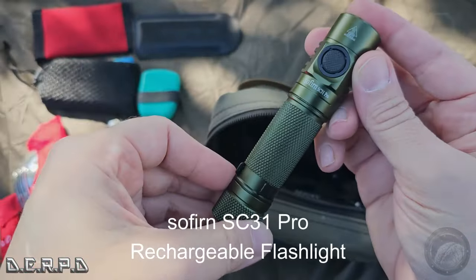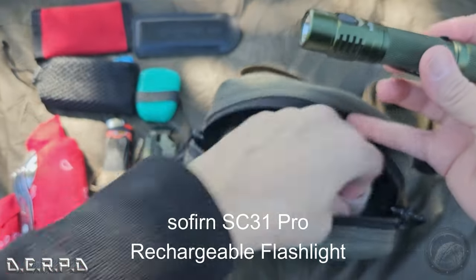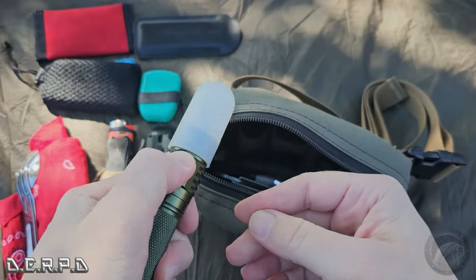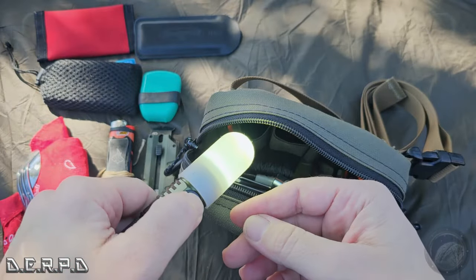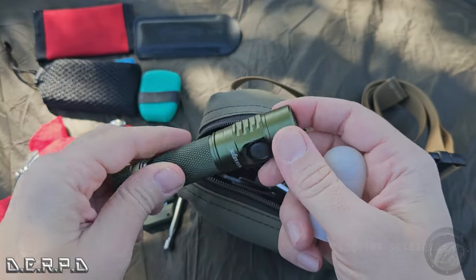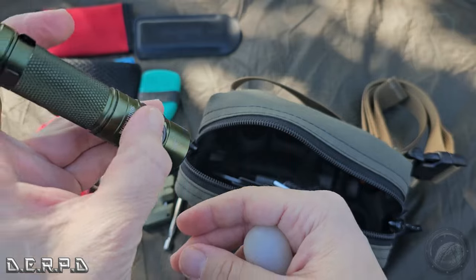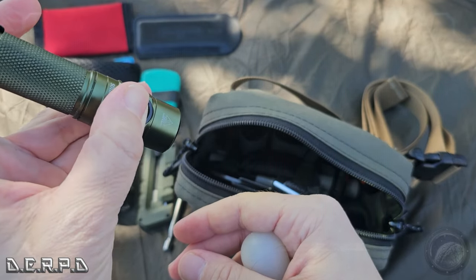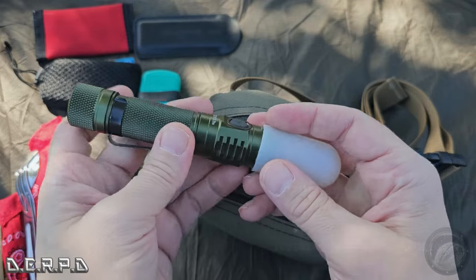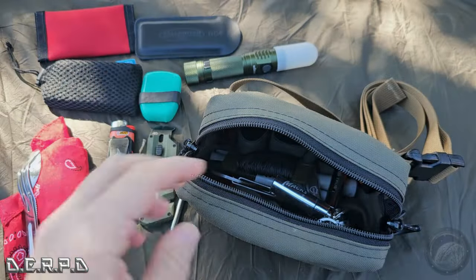I have my Sofirn SC1 Pro — showed you this in the last video as well — along with its diffuser tip, which makes a nice lantern. It has an SOS mode and a strobe mode — I think three different modes total. It's a very good basic flashlight for 40 bucks with an 18650 battery in it. Gets the job done — nice to have a good flashlight on hand.